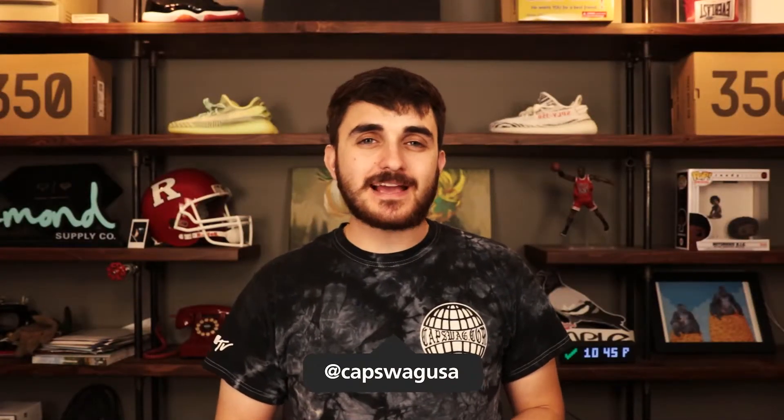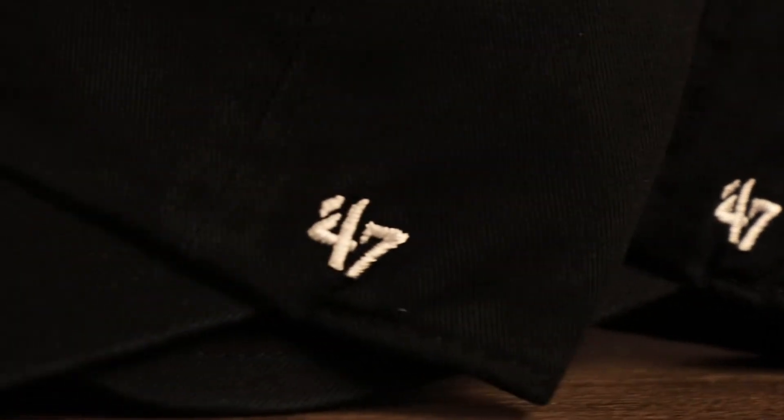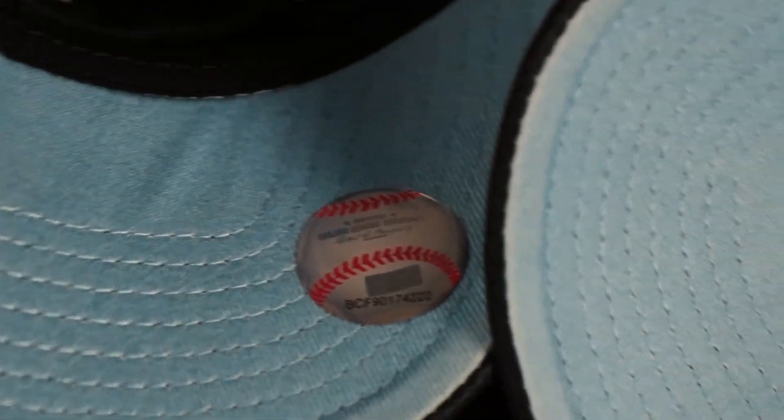What's going on guys, it's me Phil back again with another product review video with Cap Swag. In this episode we're going to be taking a look at some custom under-visor 47 Brand dad hats — specifically the icy blue bottom black dad hats. Let's get into it.